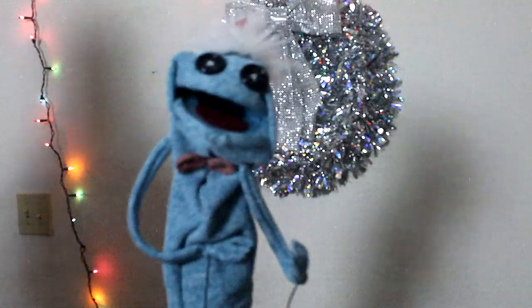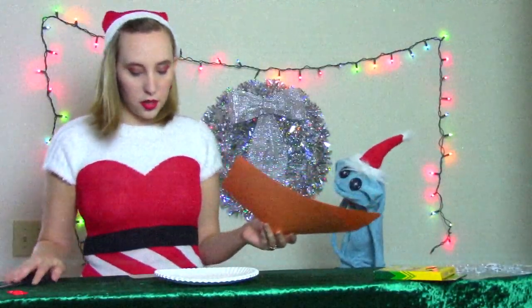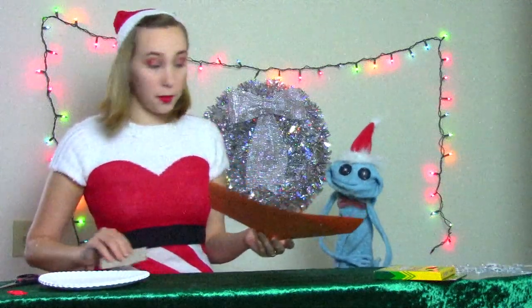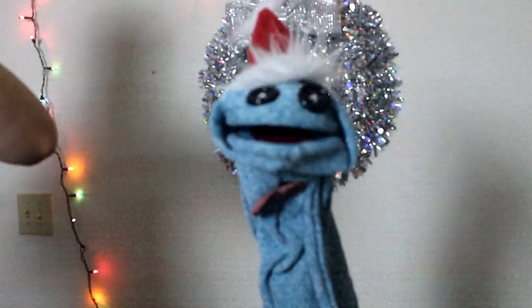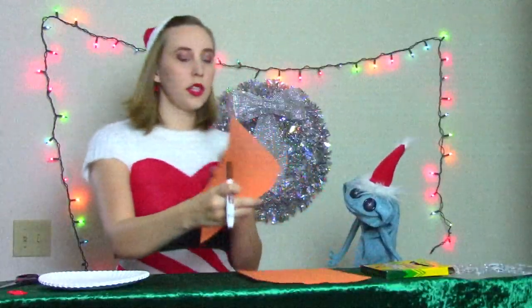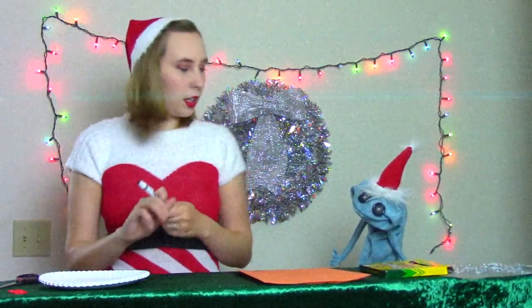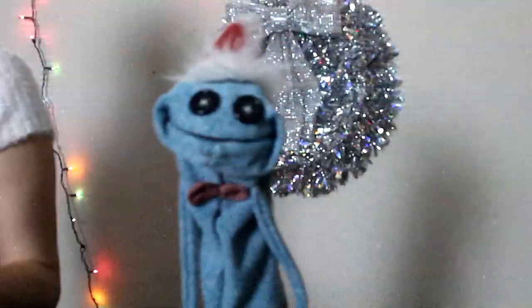Let's get started! First thing you're going to do is get your construction paper. Our construction paper is orange because someone forgot to buy brown. Yeah, blame the footwear. You're going to trace your hands with one of the magic markers, and these are going to be the antlers for your reindeer. So once you trace your hand, you're going to lay it on top of another piece of paper, or if you have a littler hand like Socko, you can just fold it in half. Leave my hands out of this.